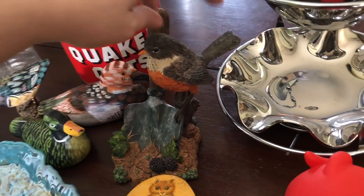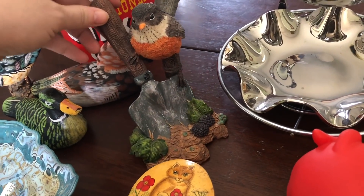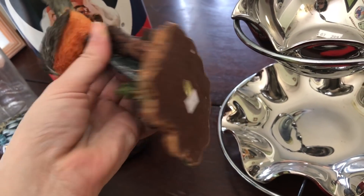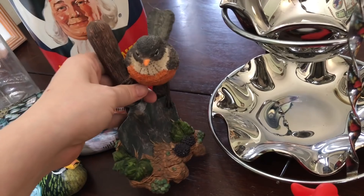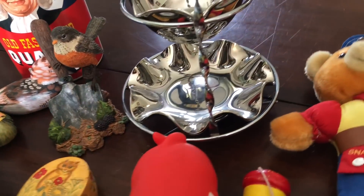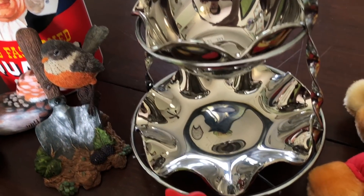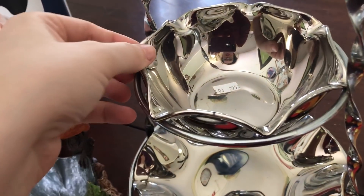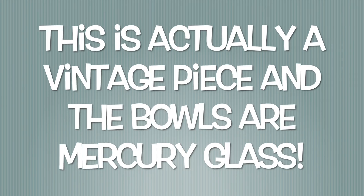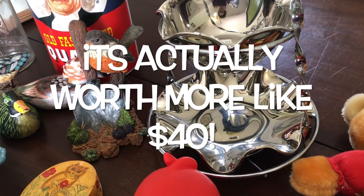Then I picked up this bird knickknack — I believe it's an Oriole. That'll go in the booth. I paid $2.99 and I'll probably sell it for around $8 to $10; it's quite large. And then I picked up this little two-tiered dish for $2.99. I'll put that in the booth for probably $10.